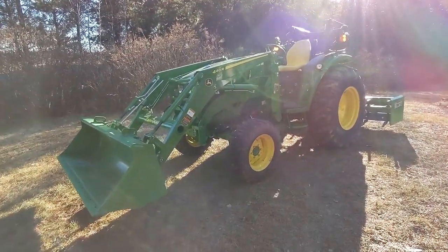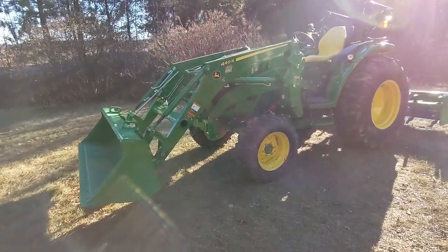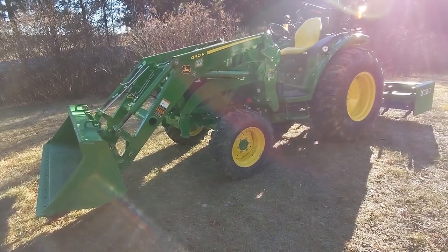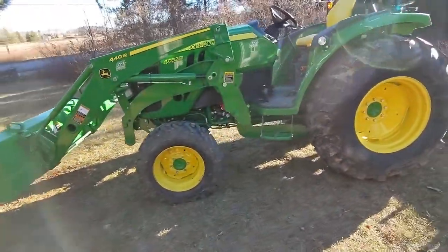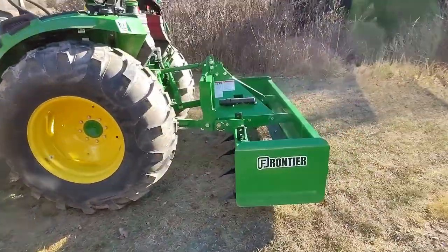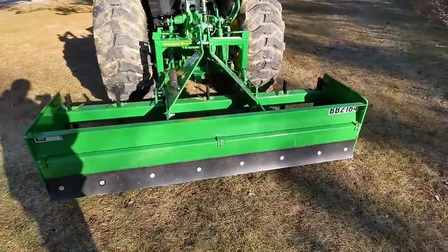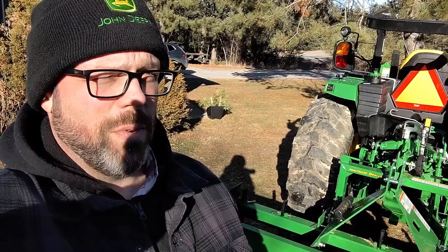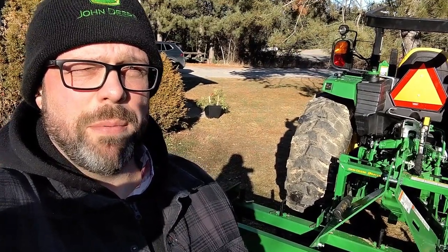I ended up purchasing the tractor, loader, and backhoe. The backhoe is currently in my carport. I've got the 440r loader with the heavy-duty 73-inch bucket in the front. I also purchased the 485 backhoe, which I'll review at a later date, as well as the MX-6 rotary cutter, which I'll probably review sometime in the spring.